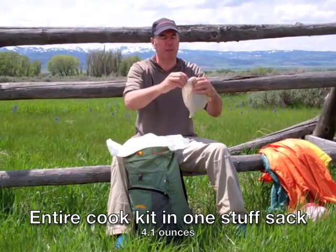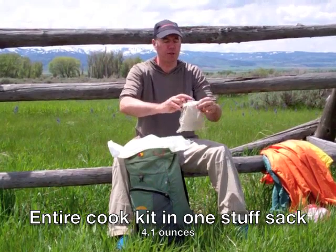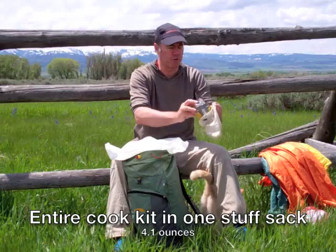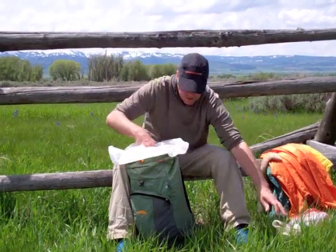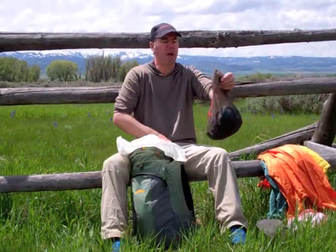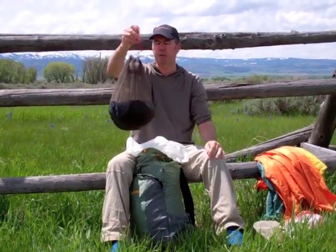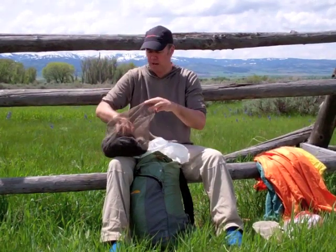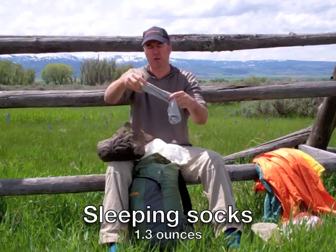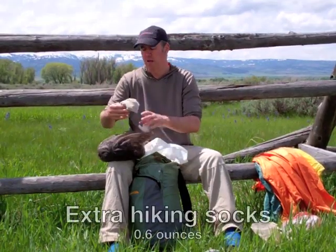I'm not going to bother opening the cook set, but it's basically a mug and some gear, and this is only one of two stuff sacks I carry in my pack. This mug contains everything I need to cook, including the stove. This here is a mosquito head net, and it does double duty — I'm using it as a stuff sack right now. Inside it right now are my sleeping socks, which are very light — just short little socks — and an extra pair of hiking socks.